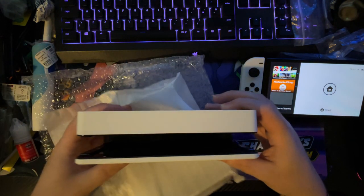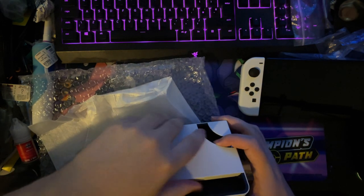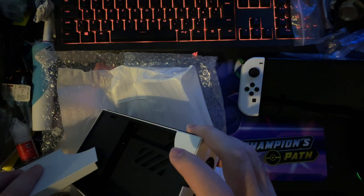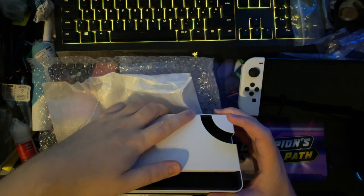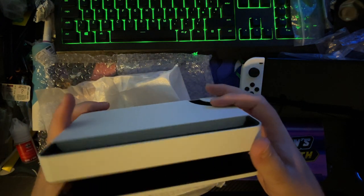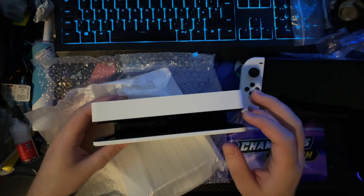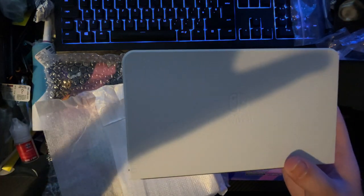Here guys is the brand new dock. Oh wow, that's beautiful! That does just pop off, doesn't it — you've got an ethernet port, you've got your normal ports — yep, that's all fine. I'll be using this wired anyway because I'm always downloading stuff. You've got your two USB ports there and your Nintendo Switch logo.